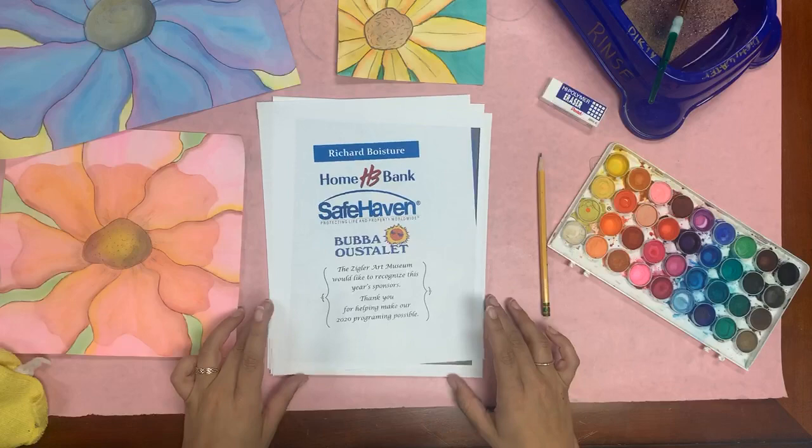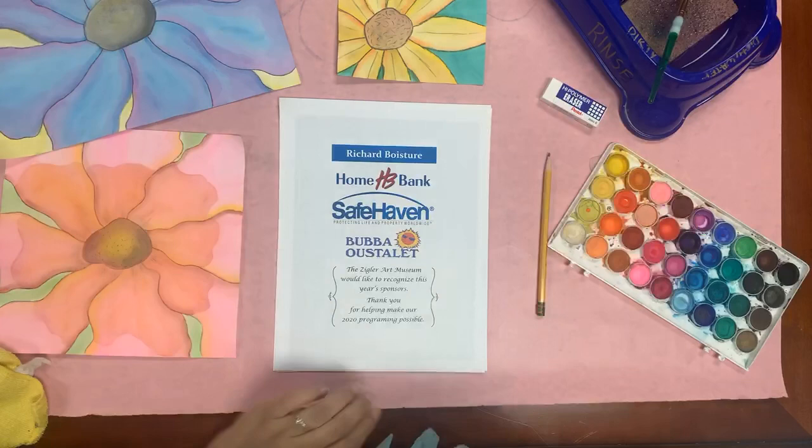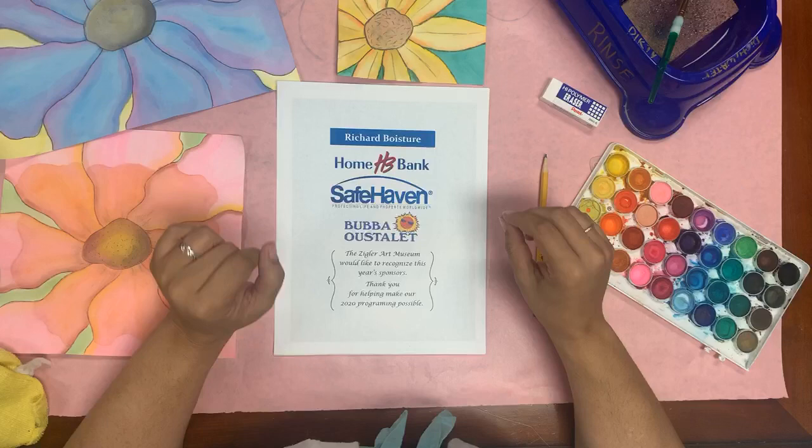Welcome everybody to our two o'clock weekly spotlight class. So we're going to just spend a few minutes chit-chatting, give some people a chance to sign in and join us. I'd like to go over our supplies for you — it's a little different than the class we just had.